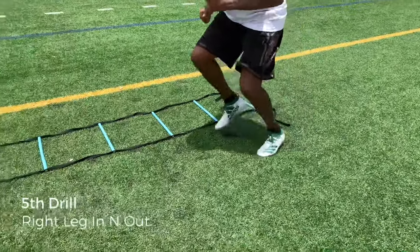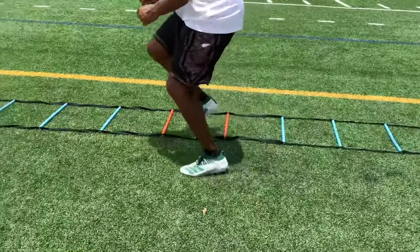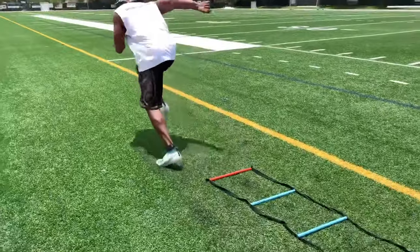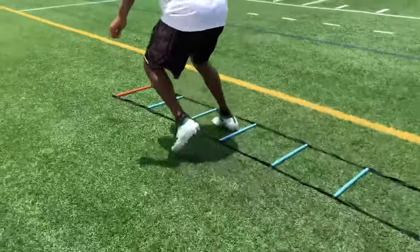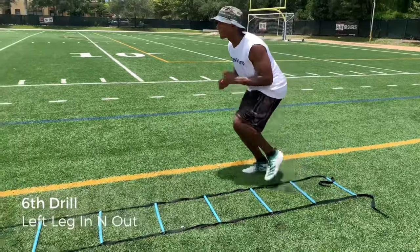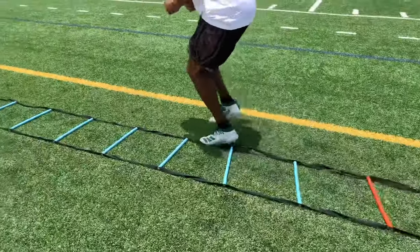This is another good one — right leg in and out. Stay on the balls of your feet. You may notice that I've missed a few rungs on this. It's because I'm keeping my eyes up during the drill, which is what I would urge you to do. If you did the right side, then you've got to do the left. Flip it around and hit the other side.